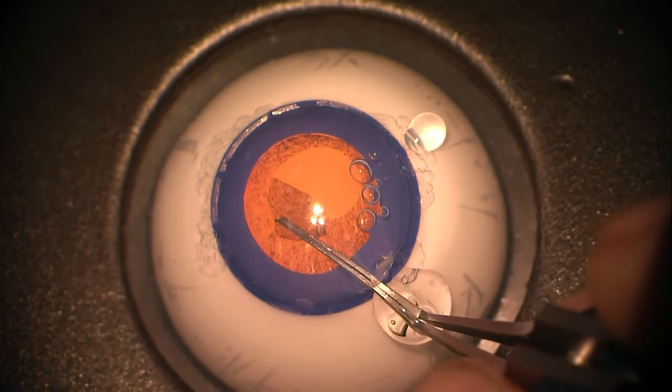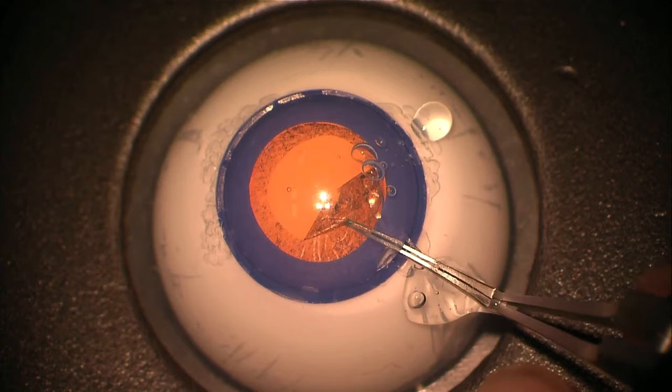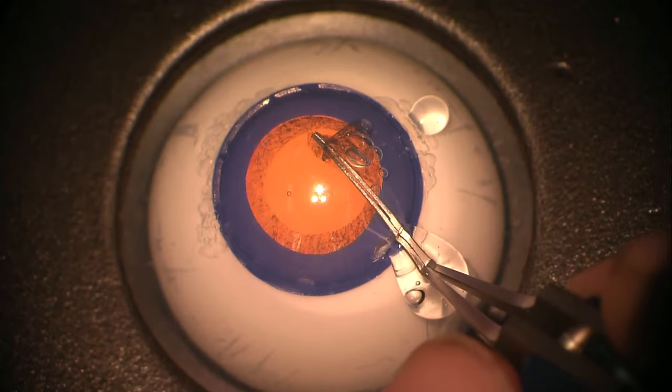All our trainees will have completed their IC training modules and many will have performed multiple capsular axes on the IC, so this is an opportunity to put into practice the techniques they have learnt. You can use a cystitome just as easily as capsular axis forceps, and the same principles apply to the IC training — leading the capsule round, folding the capsule remnants over on themselves so they don't get in your way.